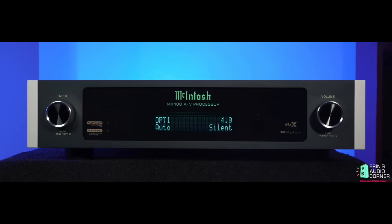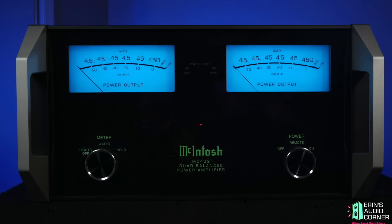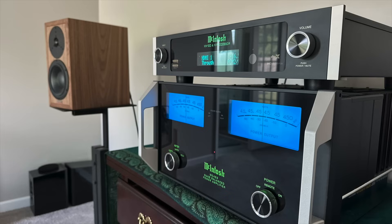This review is kind of out of nowhere. McIntosh loaned me their MX100 pre-pro as well as their MC462 almost two years ago. At that time, most of you know I was going through a divorce, rolling right into it, so I was unable to actually review and test them until April of 2023. I posted the review on my website back then, but I still didn't have a setup where I could do videos.